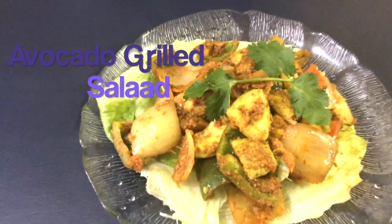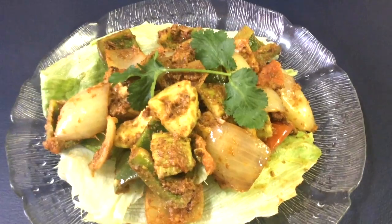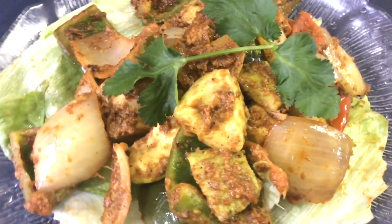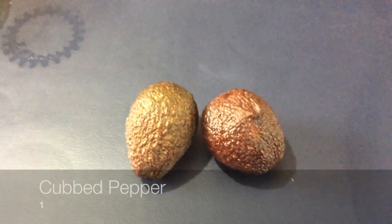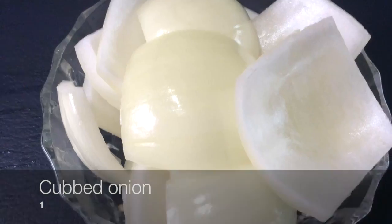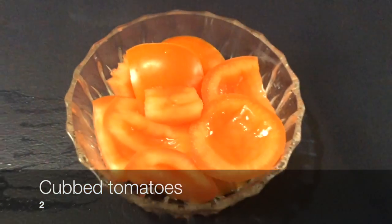Hey guys, today we're making a healthy avocado grilled salad. I'll be inspired with the data channel, so let's get started with the ingredients. We're using two avocados, one pepper cubed, one big sized onion cubed, and two cubed tomatoes.